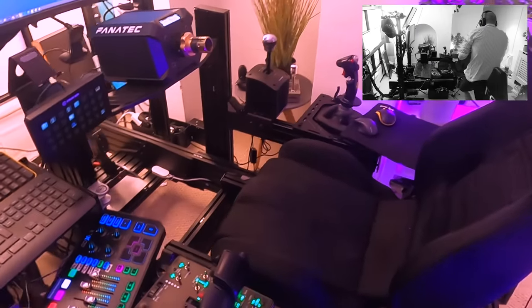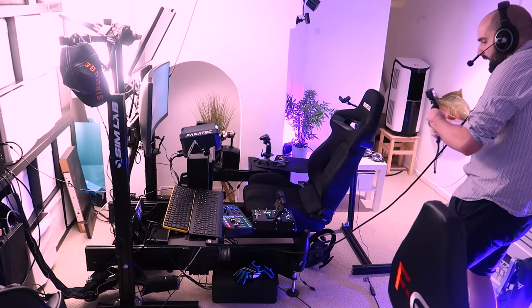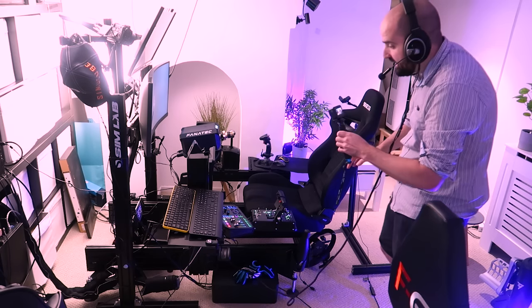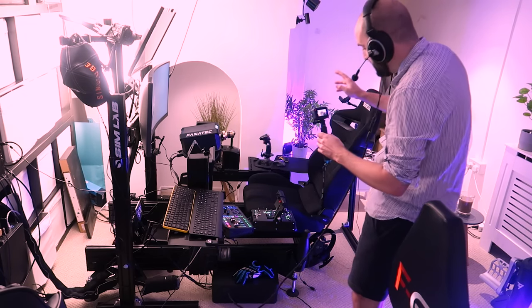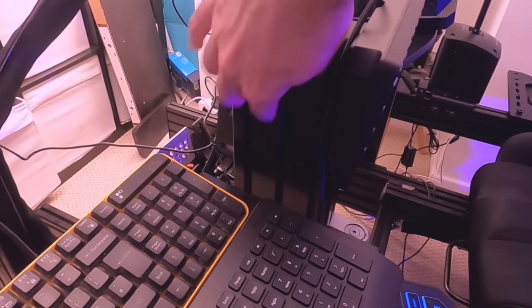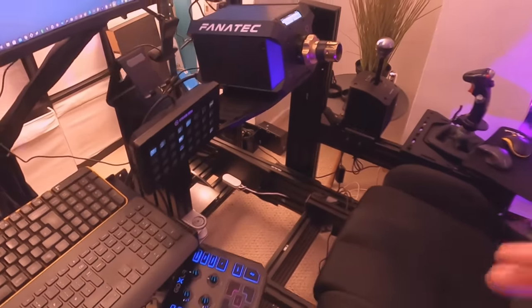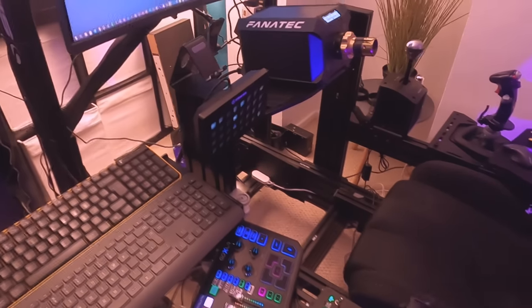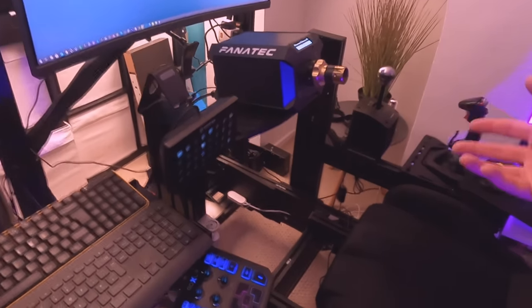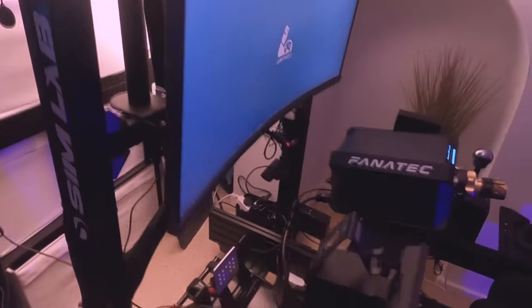We are using a Sim Lab P1X cockpit here. For those of you that don't know, Sim Labs make T-slot cockpits. T-slot is this aluminum that has slots in it and allows you to basically position anything however you want. It's super versatile and literally the best stuff you could possibly have for any type of simulator, because you can basically add, adjust, and do whatever you want with it.